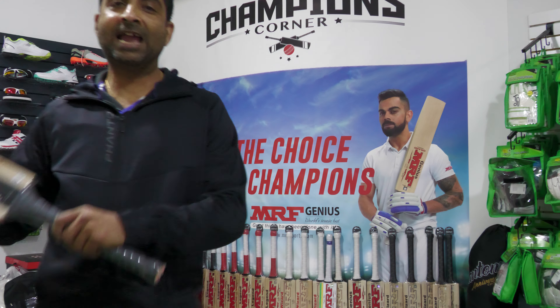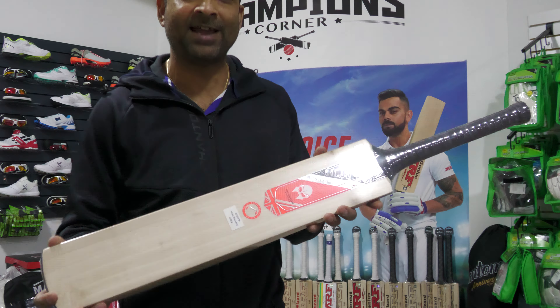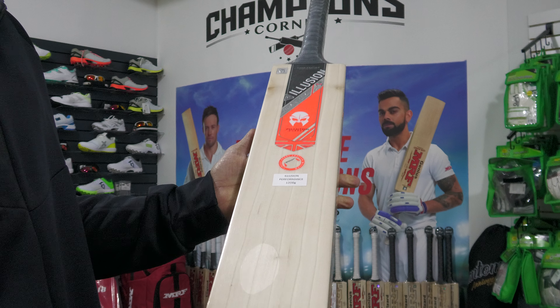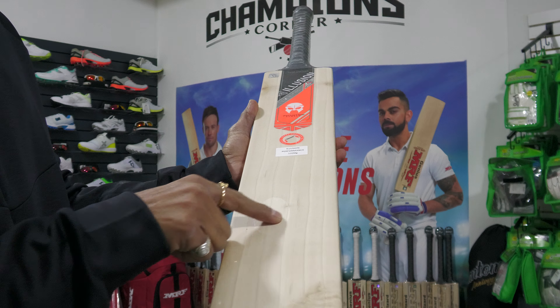Hello, I'm back with yet another Phantom cricket bat. Today I have the Phantom Illusion performance grade bat, roughly 1200 grams — about 1190 grams when packed, which means it had some moisture. The moisture does leave the willow over time because there are some openings right down here within the shrink wrap.